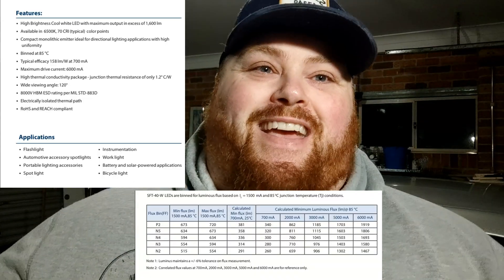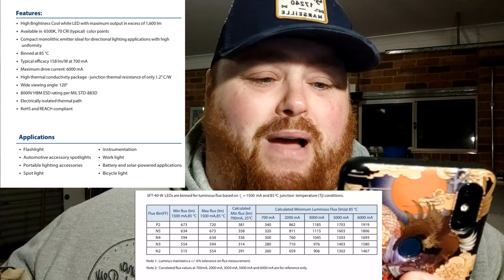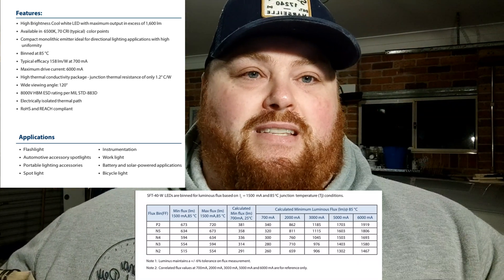The bin of the SFT-40 I got is an N5BC. Looking at the Luminous website — I'll leave a snippet out here for you guys — output is 1600 lumens at 5 amps. It's only available in a 6500K tint right now, 70 CRI. It's still a brand new LED. Maximum drive current is 6 amps, but from testing on BLF we've already seen it do over 10 amps pretty easily. That N5 bin we got is a top bin, and at 6 amps it does 1806 lumens, rated by Luminous themselves. Let's get this testing started.